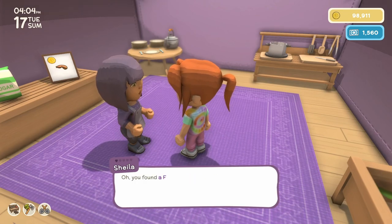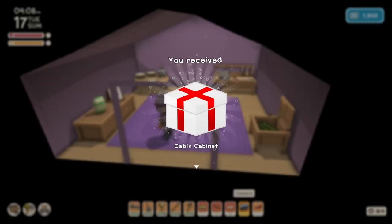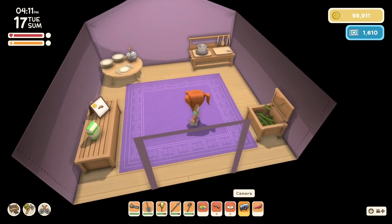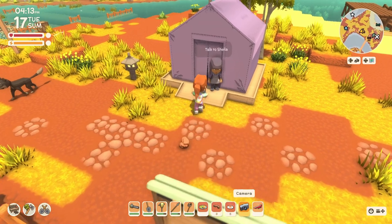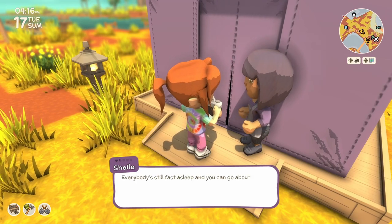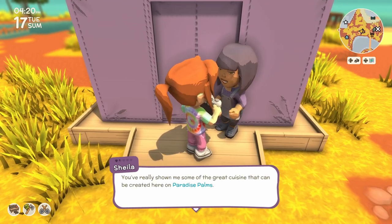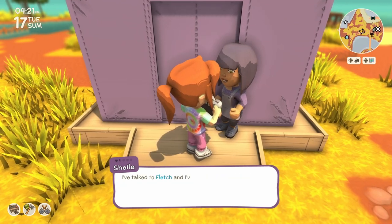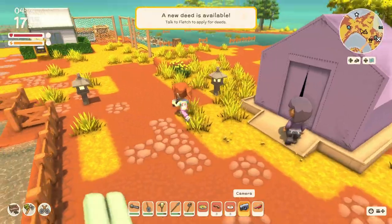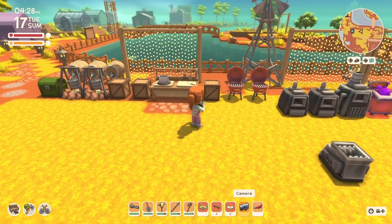First we'll give her her fairy bread. She gave us a cabin cabinet in return. And she disappeared — she left the store because it got late. We are unable to sell her the cooked prawn, but she wants to move here. We finally gained enough friendship with Sheila that she wants to live here.